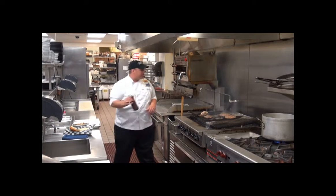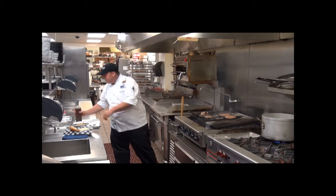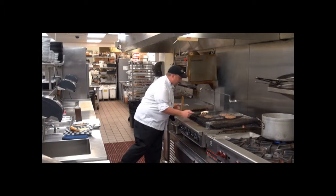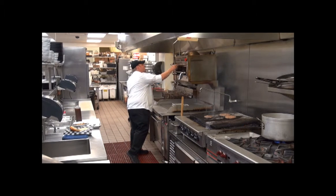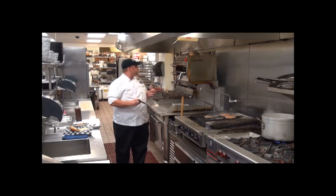From there we grab some barbecue sauce, squeeze it right on top, and add on some pepper jack. The nice thing about this burger is you get a nice smoky flavor, a nice little zang from the cheese itself, and a nice little sweetness from the barbecue sauce — all melted together.